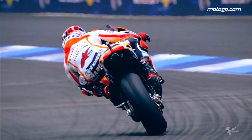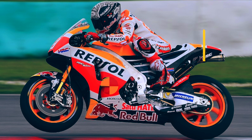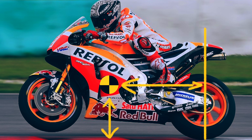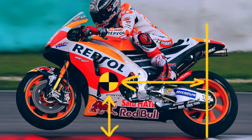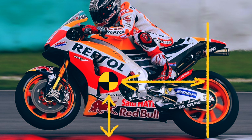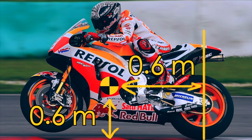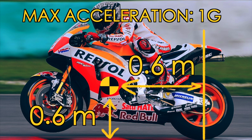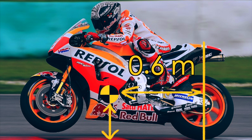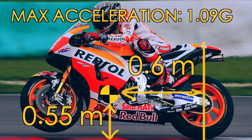Being able to accelerate as hard as possible when exiting corners is a crucial part of winning races. To achieve maximum acceleration, you want a motorcycle with a low center of gravity. The ratio between the height of the center of gravity and the horizontal distance from the center of gravity to the center of the rear wheel affects how hard the motorcycle can accelerate before starting to wheelie. So if you have 0.6 meters between the center of the rear wheel and COG, and the COG is 0.6 meters above ground, the motorcycle would start to wheelie at 1g. But if we lower the motorcycle so that the COG is 0.55 meters above ground, we would be able to accelerate at 1.09g.